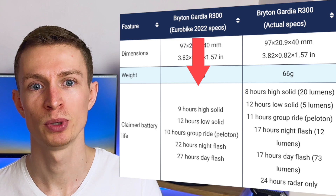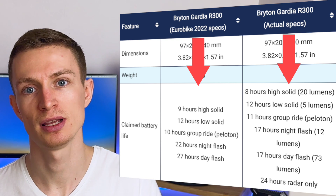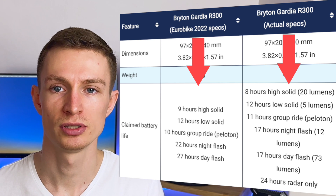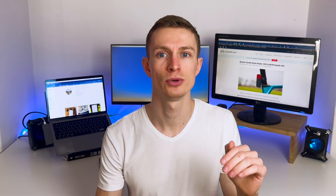This is because the claimed battery life changed from the specifications released at Eurobike to the specifications you can read now. We've seen changes mainly in the battery life department and we didn't get 20-plus hours battery life. And as you will see later in this video, the real battery life is kind of disappointing. Anyway, let's finally jump into the review.